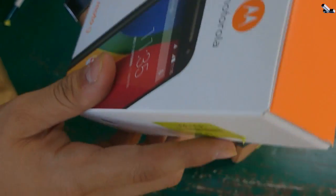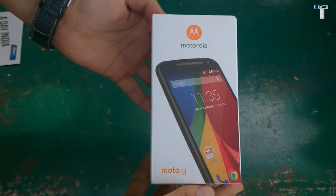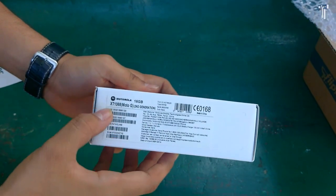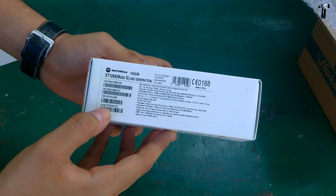I'll keep the Flipkart box aside. So finally, here is the Moto G second-generation 2014 edition box. As you can see, 'Moto G second-generation' is written on the back and it is a 16 GB model variant.